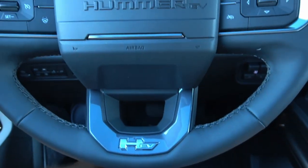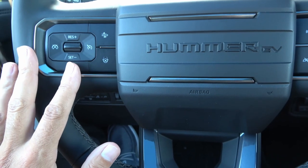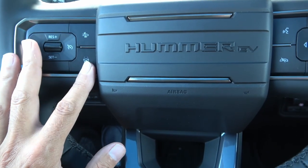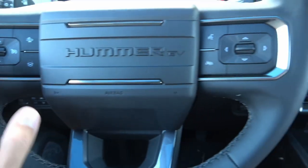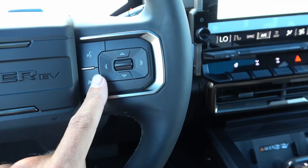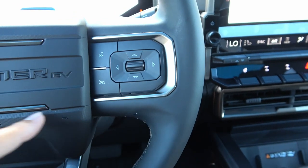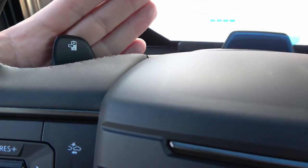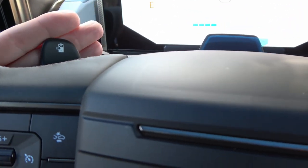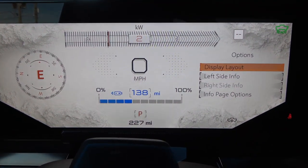There are buttons on both sides of the steering wheel — cruise control, lane keep assist, front collision detection. One side of the controls manages what's displayed on the 12-inch instrument cluster. There's also a regen button to adjust the regenerative braking level.